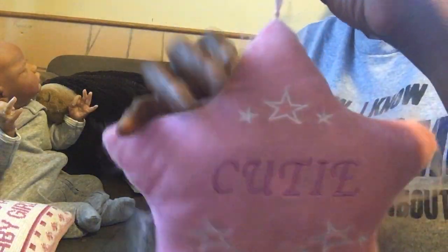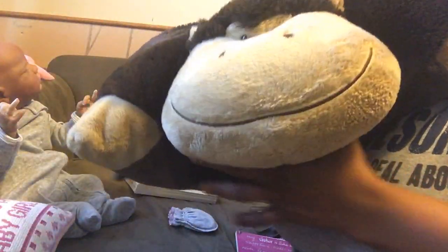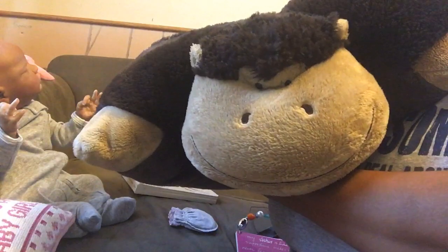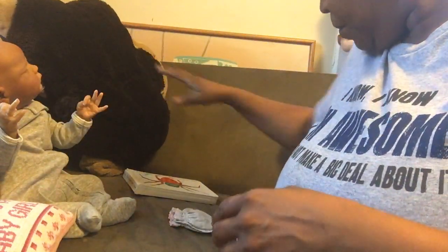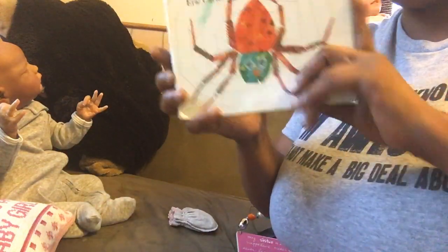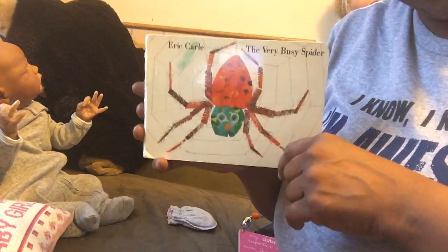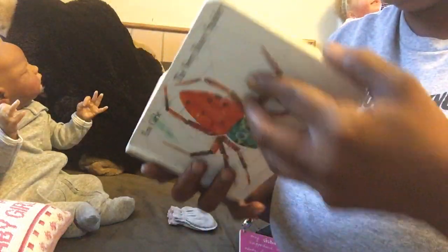The cutie pillow has a little ribbon to hang it up and little tulle around it. I also got this monkey pillow pal — everybody that knows me knows I love monkeys. And then I got this book for my nursery called 'The Very Busy Spider.' I'm going to read this to my grandson.